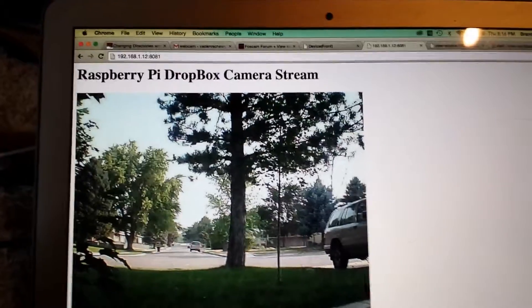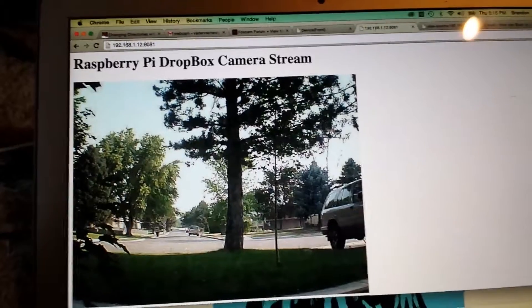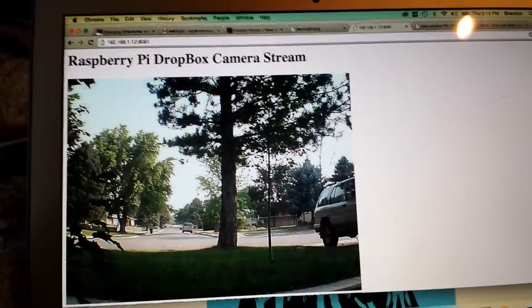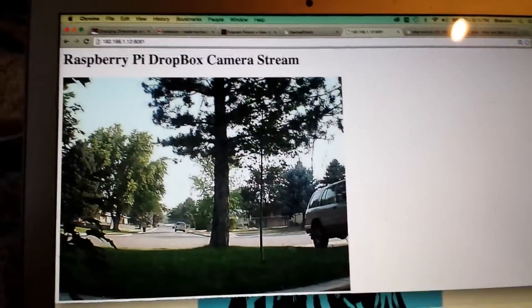It's really cool. So if there's any motion that is detected, it will upload the files to Dropbox and it will also send me an email letting me know that there's movement.